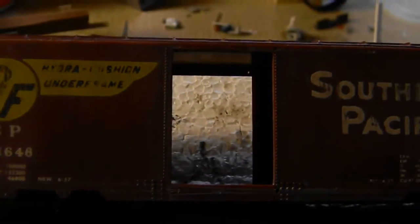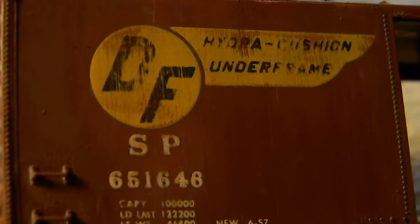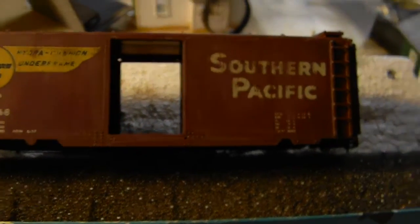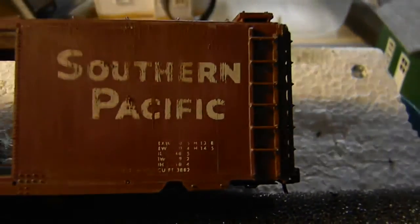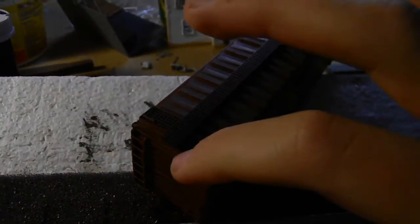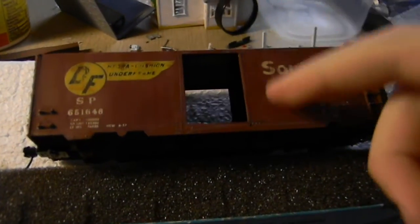Now we're going to use our same brush and apply some brown rust streaks going down the sides. I've put the brown streaks on there and it came out pretty good — you can see on the bottom a little bit. You could keep it like this, but we're going to finish up this side and then work on the top and possibly the ends. The ends are basically the same exact thing as the sides, but the roof is a little bit different.